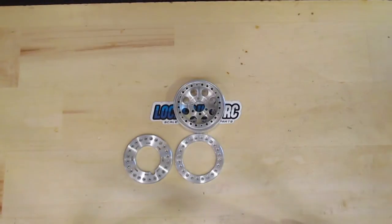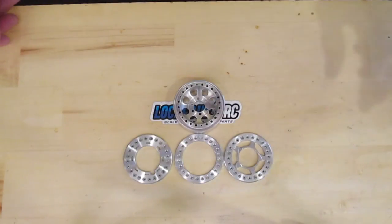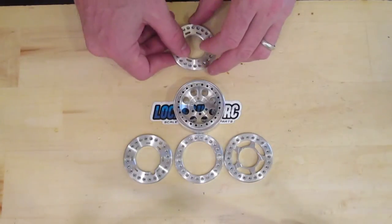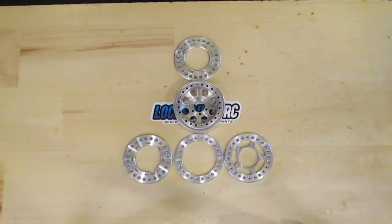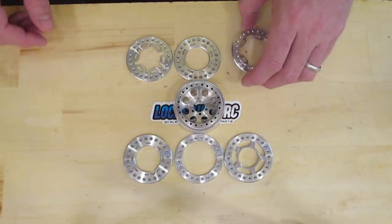As requested by you guys, we are bringing back our tarantula ring, our mirror ring, our orb ring, and the gridlock ring.